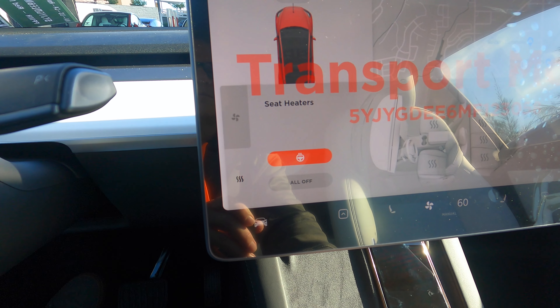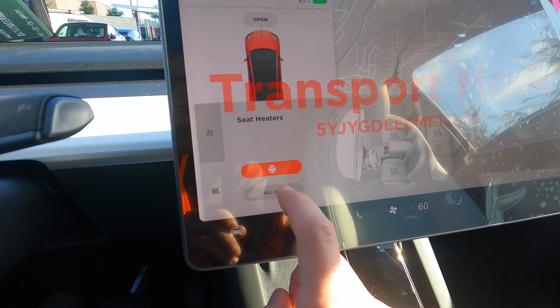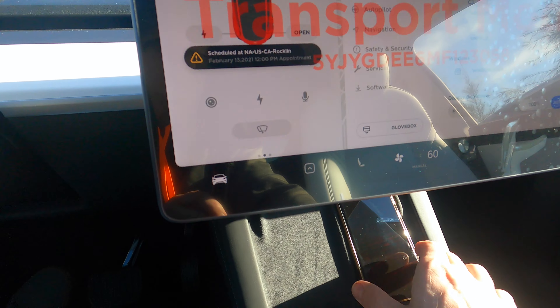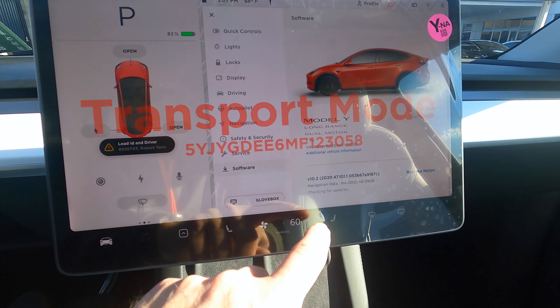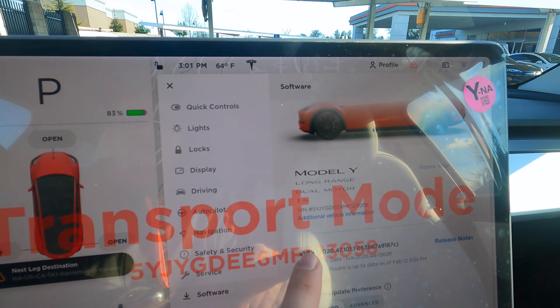One more thing while we're at it — heated steering wheel. I won't use up all the juice. There you have it, brand new Model Y. It has three miles on it.